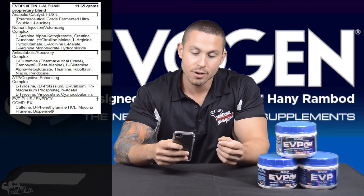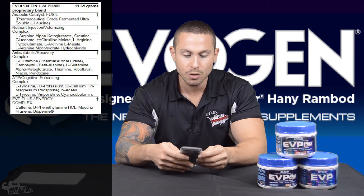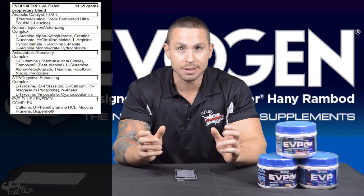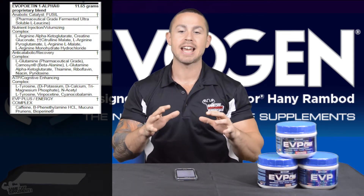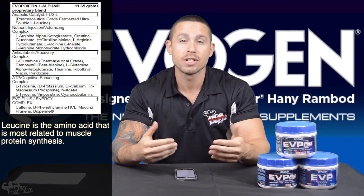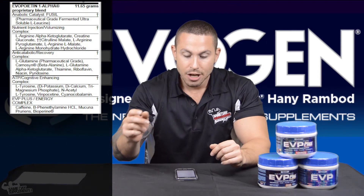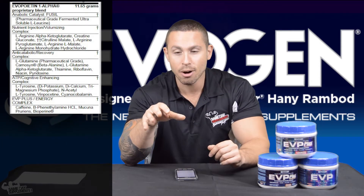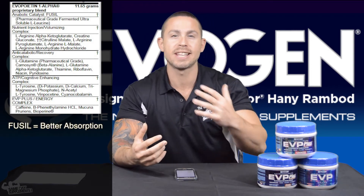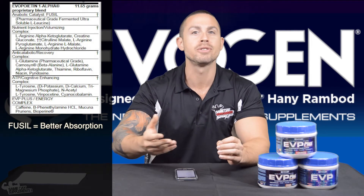First up, we have their complex called the Anabolic Catalyst Fusel. Basically, it's fermented ultra-soluble inositized L-Leucine. L-Leucine is one of the biggest anabolic triggers — when ingested, it increases muscle protein synthesis, which means building more muscle proteins and fibers, equating to bigger muscles. The fermented ultra-soluble inositized process is a new method they're claiming has increased overall absorption, so your body can get more out of the same amount of L-Leucine compared to standard L-Leucine.